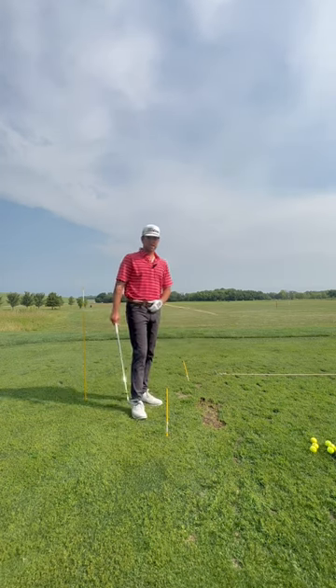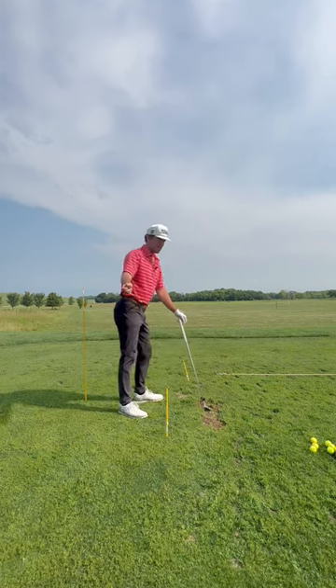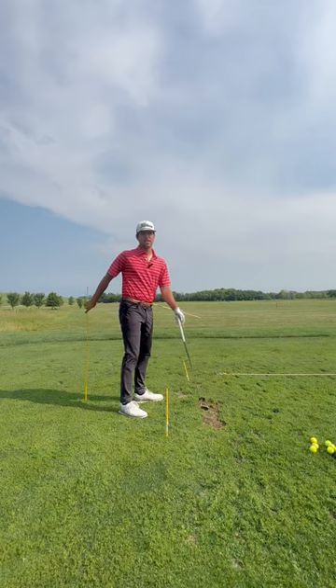That will teach you how to go up to the top, dig into the ground, and use your hips. You won't be able to early extend or hip slide, because if you did, you wouldn't hit this stick.